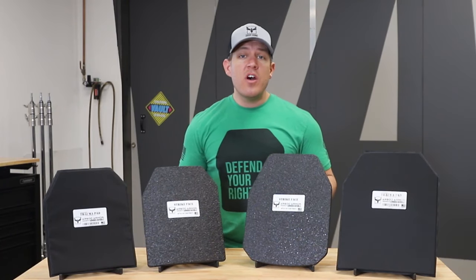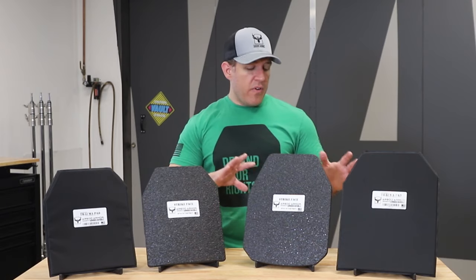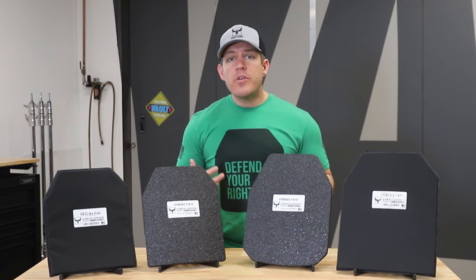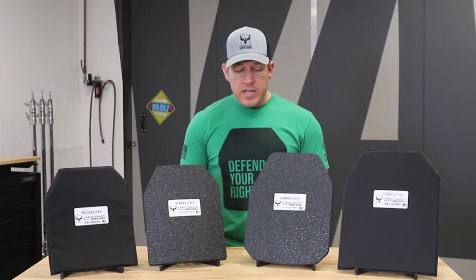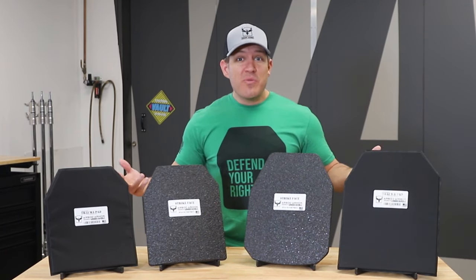If you have any questions, don't forget to let us know. Please like, subscribe, and share — as you know, it's tough for anything in the firearm or body armor industry; we get algorithmed out on social media, so your participation helps a lot. Thank you guys for the support — we wouldn't be here without you, and we're going to keep putting out the best quality gear we can for the price for as long as we can.